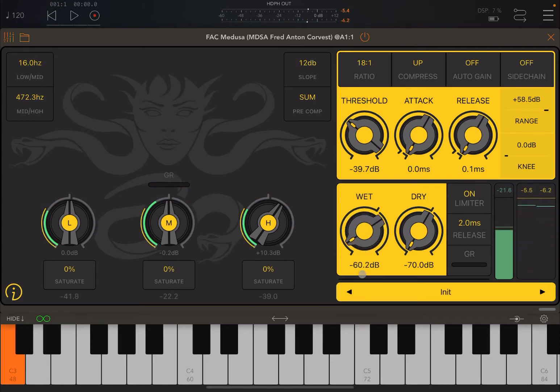You can see the jump on the output as you change the compression type. You also have auto gain, which will align the output signal after compression to be the same level as the input signal.